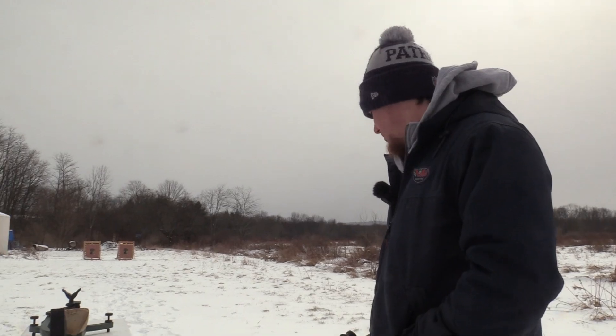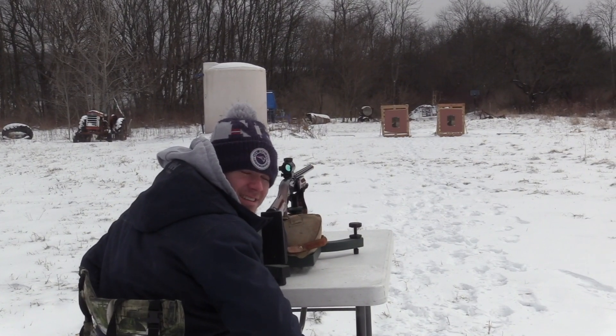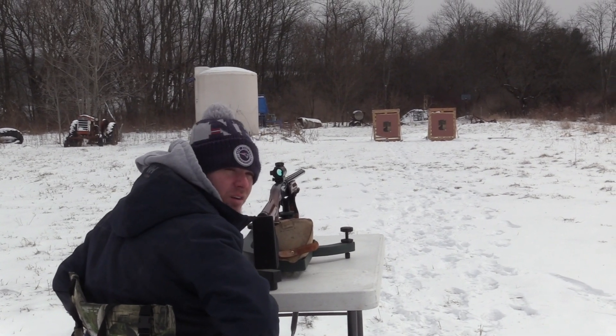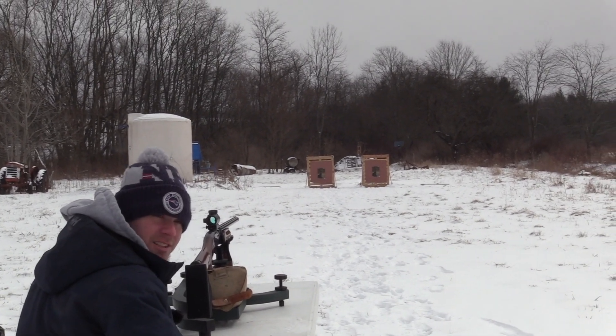We're going to be shooting the Pattern Master Code Black Turkey, which is a 565 constriction. We're at 40 yards, so let's see what this Pendleton can do. This is the Pendleton Turkey TSS at 40 yards, out of the Remington 870 with the Pattern Master Code Black Turkey 565 constriction — let's see what she does.